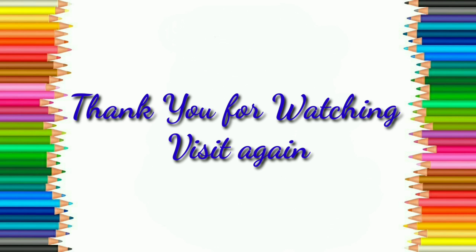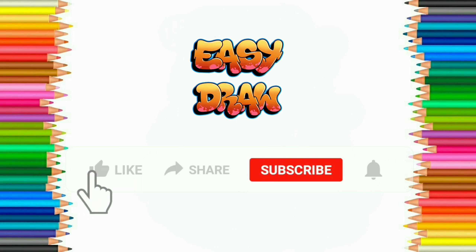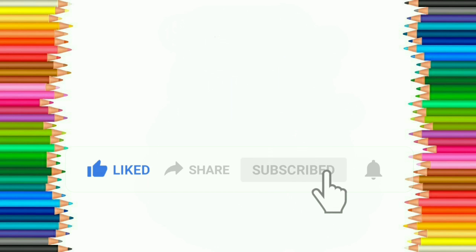Thank you for watching. Hope you like this video. Please like, share and subscribe to Easy Draw YouTube channel and press the bell icon to get notifications of our next videos.